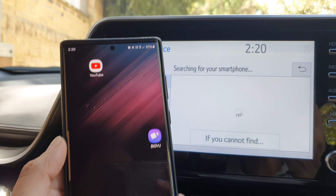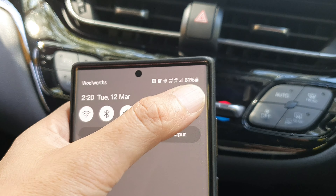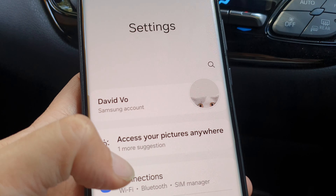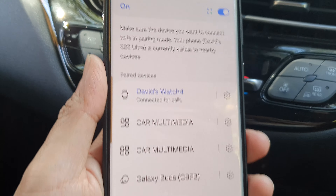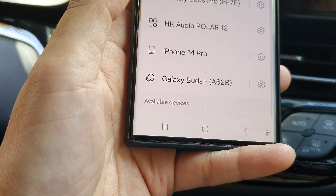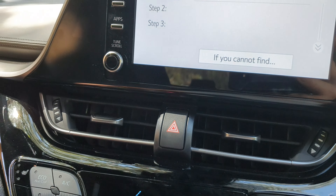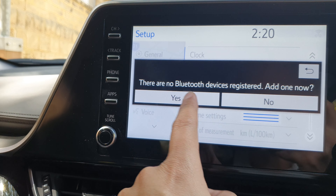On your Android phone, make sure you go into the Bluetooth settings. Go into settings, then tap on connections and then tap on Bluetooth. Make sure you turn on Bluetooth and scroll all the way down to the bottom. Here I'll have to refresh this, so I'm going to Bluetooth and then tap on yes.